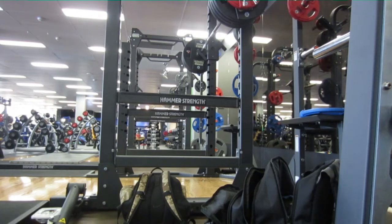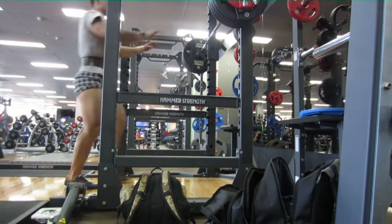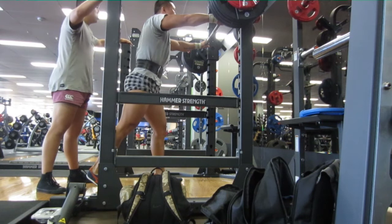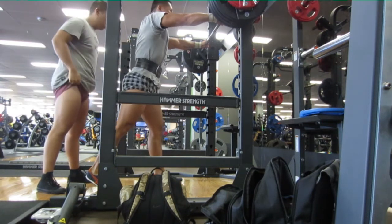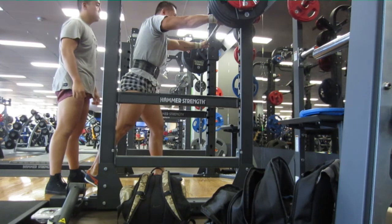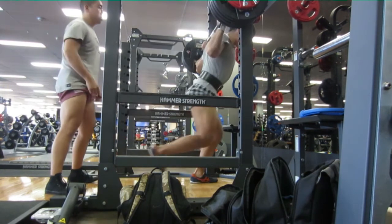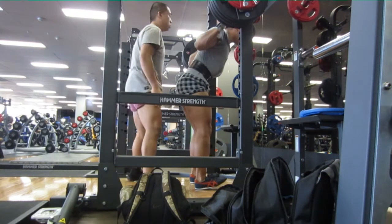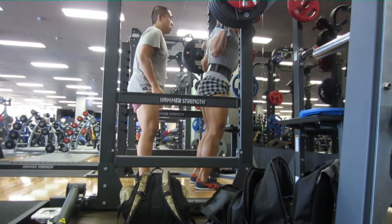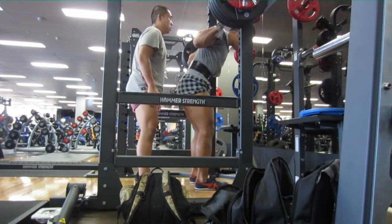Hi guys, doing a four and a half plate squat. Tried to get a spot from Kevin but I pretty much got the worst spot. He doesn't know how to spot someone who squats — he tries to use his hands rather than his whole body, so it was hard.